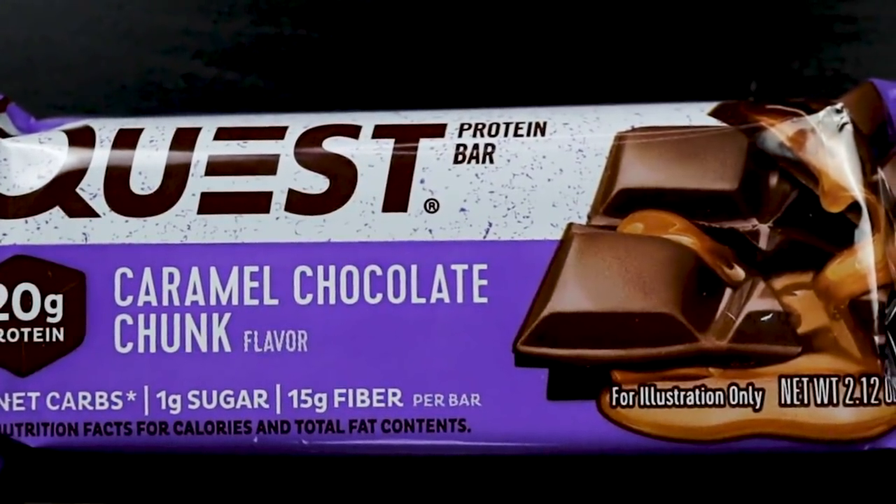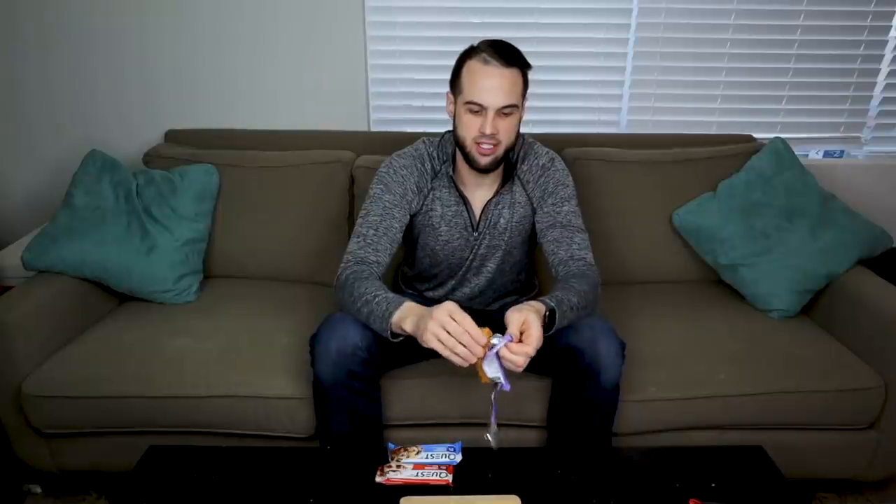Next up, caramel chocolate chunk. Love caramel. I would imagine they have it throughout, kind of like they do with the maple syrup in the maple bar, so I'm very excited for this. Hopefully it's not just a typical chocolate tasting bar with a little bit of caramel in it, but we shall see. Another 190 calories. I think anything that's 20 grams of protein and around 200 calories is good for a protein bar. What's interesting is I thought this bar would be dark — it's actually like a caramel color, almost like a cookie dough kind of color. It has texture throughout — almost looks wafer-like with chocolate chips. There also appear to be white waferish parts, almost like in the maple waffle.